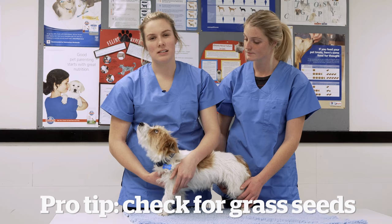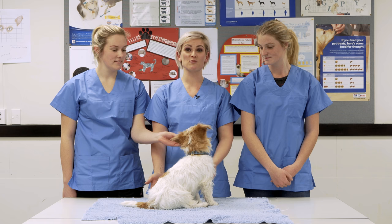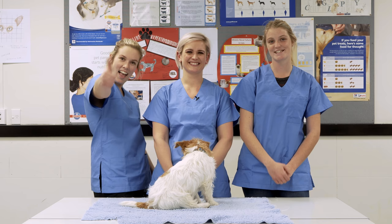When you've taken a dog for a walk, give them a once over and feel for any grass seeds that may be present. If you find any, remove them — if they get stuck in the skin they can cause infection. That was our wellness check on Teddy that you can easily do at home. If you do notice any abnormal lumps and bumps, just take them to your local vet and the vet nurses.